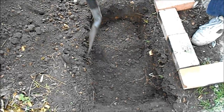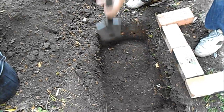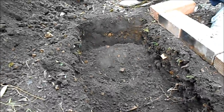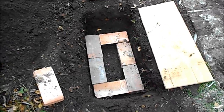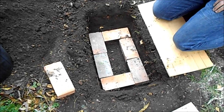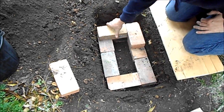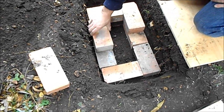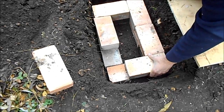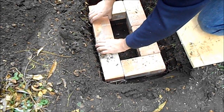Digging the pit and the brickwork. The hole is dug and one layer of bricks are now inside the hole. We will now continue to build the brick stove — another layer similar to the first will go over. That's two layers now complete to form the burning area.